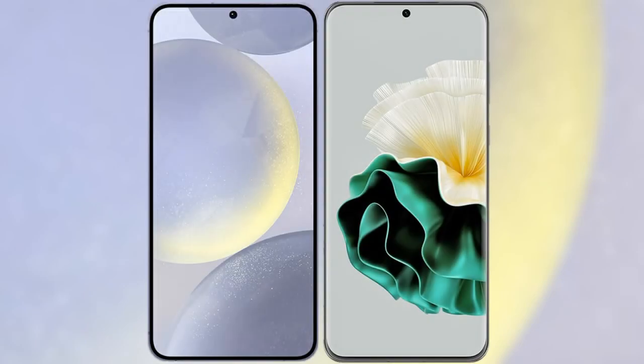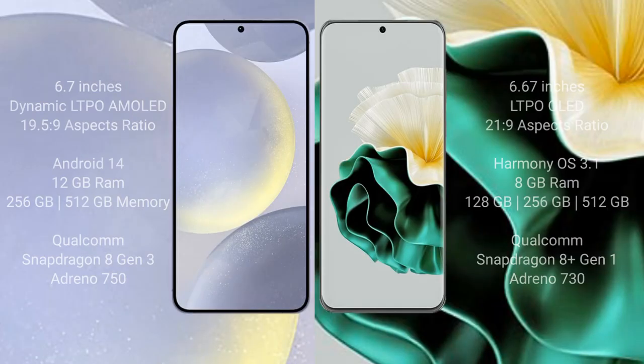I will compare the new Samsung Galaxy S24 Plus with the Vivo 60. The Samsung Galaxy S24 Plus comes with a 6.7-inch Dynamic LTPO AMOLED display and a Snapdragon 8 Gen 3 processor. The Vivo 60 comes with a 6.67-inch LTPO LED display and a Snapdragon 8 Gen 1 processor.